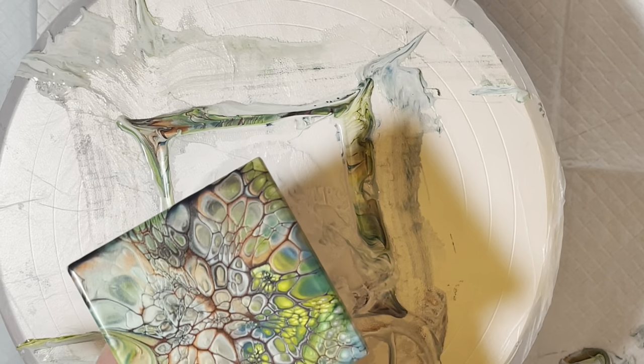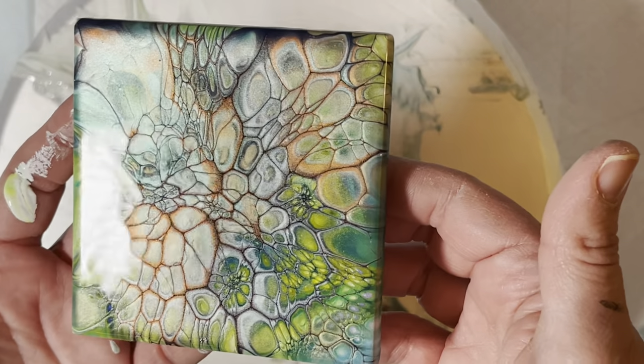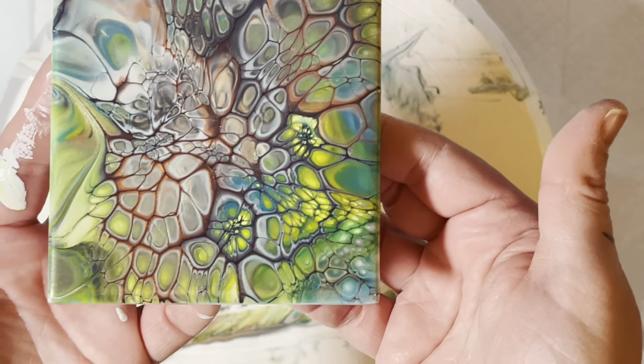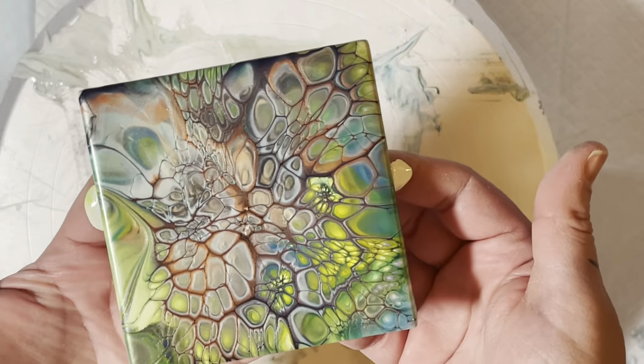Let's see what this looks like after the spin — let me give you all a look. It's kind of cool! All right, time to do another test.